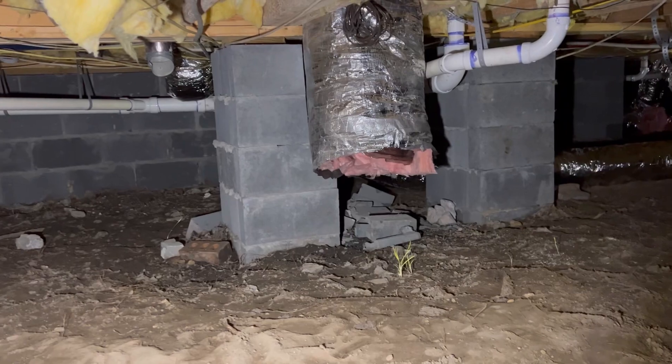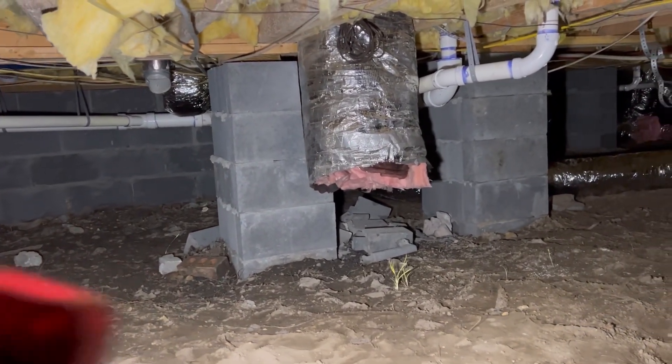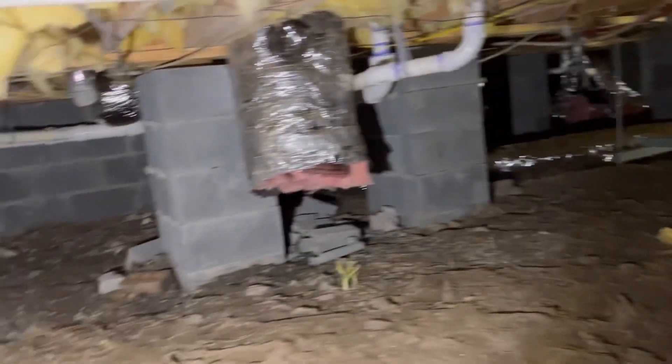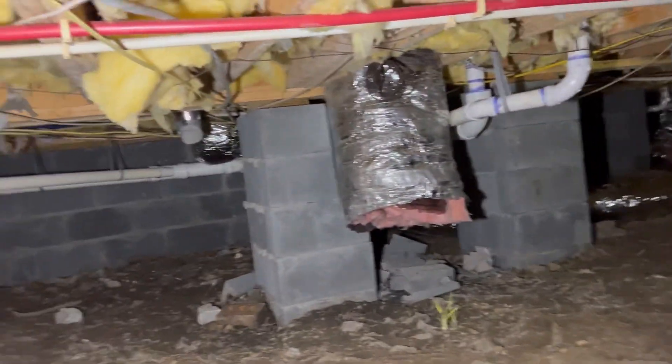I'm down in the crawl space looking at where I can put some trunk duct. There's a return that's going to transition to 12 inch and run over to the unit. There's going to be a return duct coming off the back and a supply duct off the front.